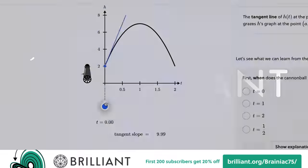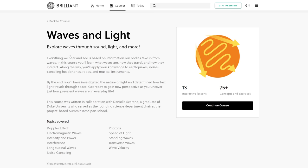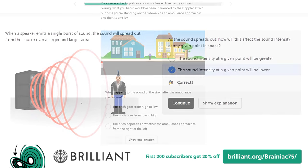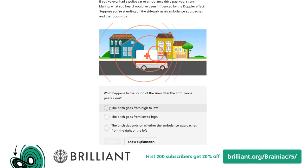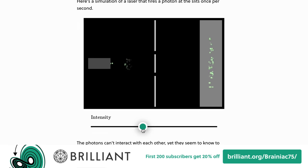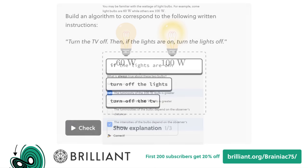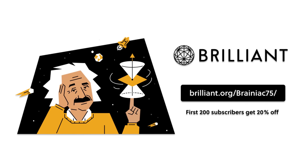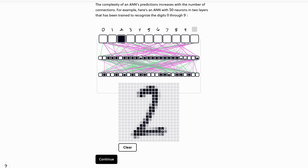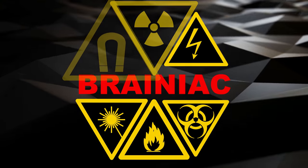Brilliant is a problem-solving website and app that teaches you how to think like a scientist with interactive courses and challenges. For example, their course Waves and Light will help you understand the nature of waves, including light and sound. Brilliant's hands-on learning style and interactive challenges will give you a deep understanding of the various terms and concepts involved. If you want to learn more, go to brilliant.org/brainx75 and sign up for free. The first 200 people using the link will get 20% off the annual premium subscription.